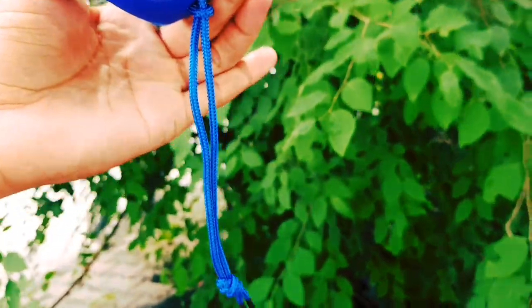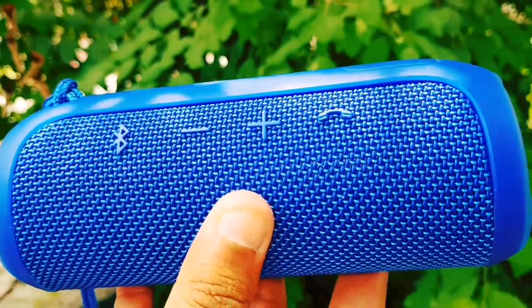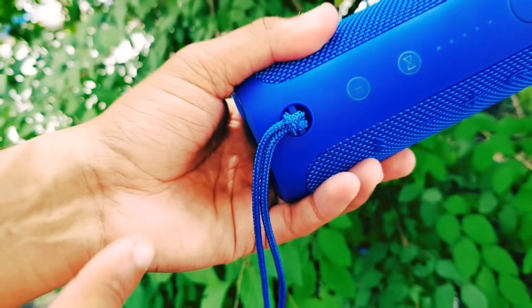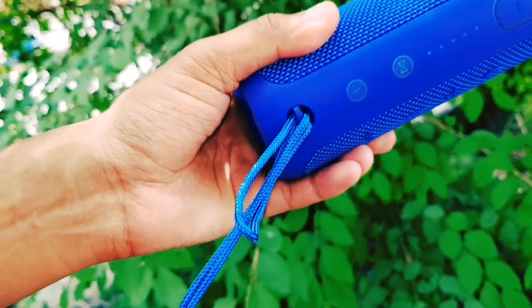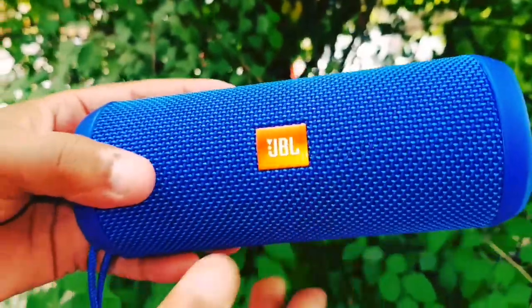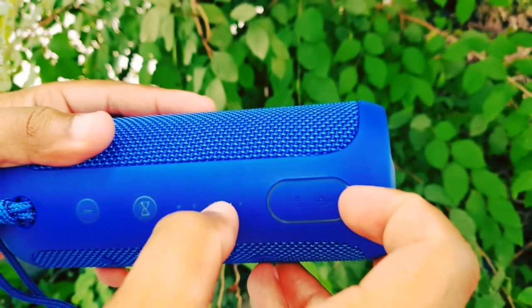The blue color is very attractive. We have the buttons: the Bluetooth button, volume increase and decrease, and the call receive button. There is also a strap — if we travel somewhere, we can hang it on the back. The speaker quality is very premium. For ports, we get the charging port and auxiliary port.